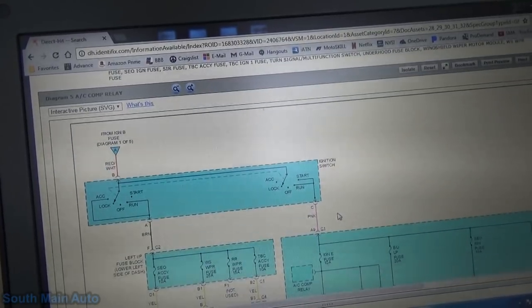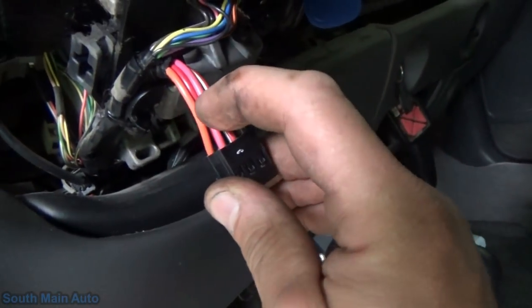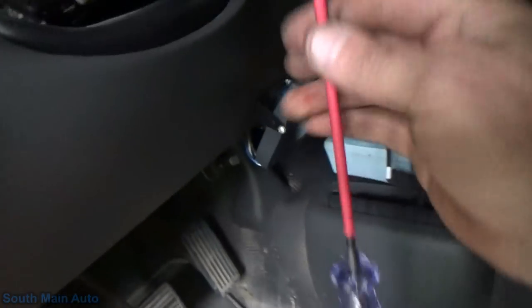And then from there, it outputs the brown, pin A and pin C. That's brown, A and C. However, let's just grab our test light here. Make sure it still works. Our test light works.